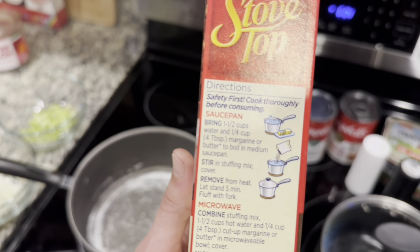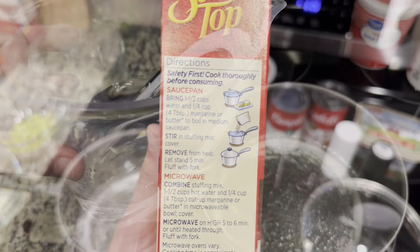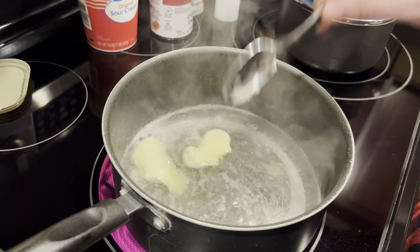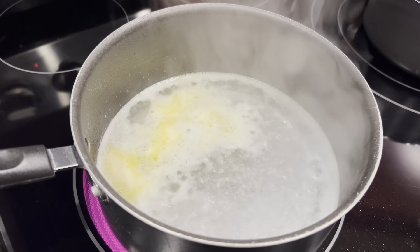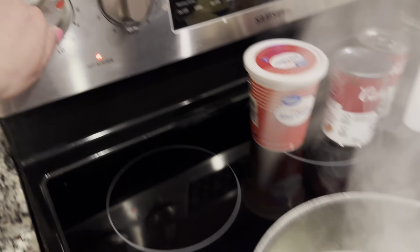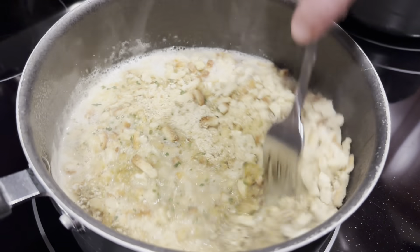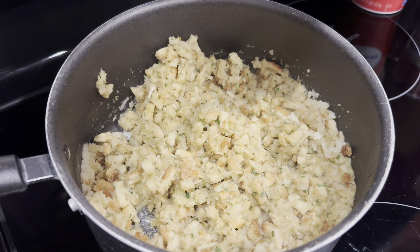We're going to go ahead and start making the stovetop stuffing. Bring one and a half cups of water and four tablespoons of butter to a boil, then dump in your stuffing mix and fluff it with a fork. Now, when I shot this video I did one box, but I would recommend two — it will do a lot better on the covering at the end and make it a little bit better overall.